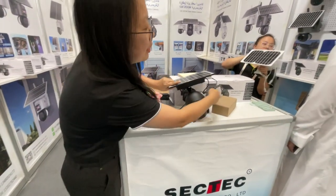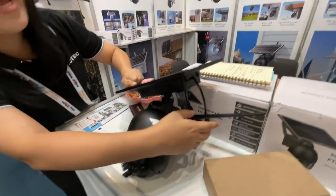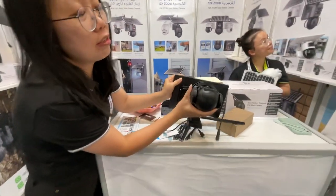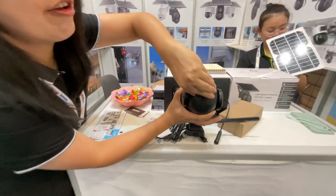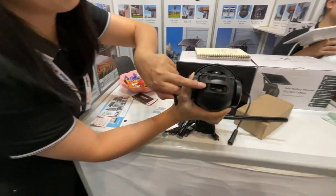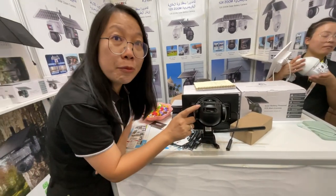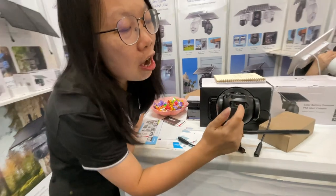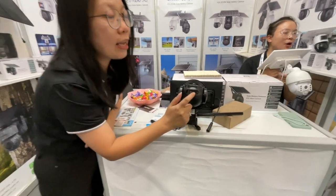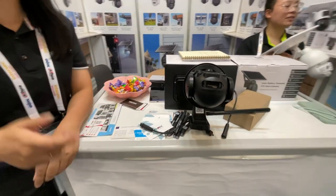The camera can work with Wi-Fi connection. If there is no Wi-Fi, you can insert a 4G SIM card here to make the camera work. You can also install a memory card for storage.